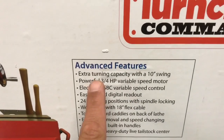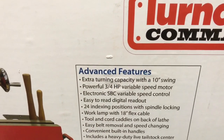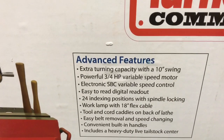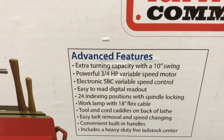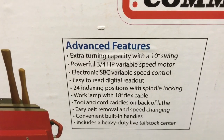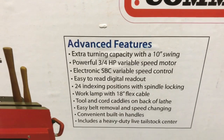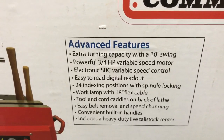Listed advanced features include: extra turning capacity with the 10-inch swing, three-quarter horsepower motor with variable speed, a digital readout, indexed spindle positions with the lock, a work lamp with 18-inch flex cable, tool and cord caddies, easy belt removal and speed change, convenient built-in handles, and a heavy-duty live tailstock center.